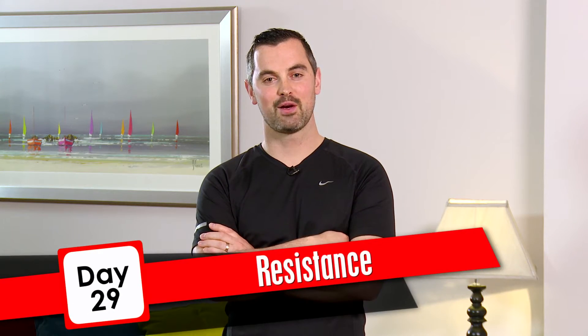It's day 29. If you're following Dan, this workout's for you. Okay, let's get your warm-up done.